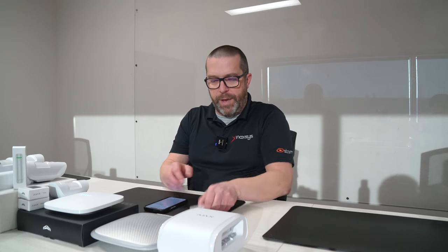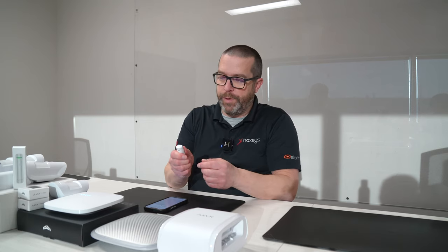Before we can add this device, we need to flip down this backplate. That will expose the power button. In the next step, we're going to have to turn it on after we scan the QR code.